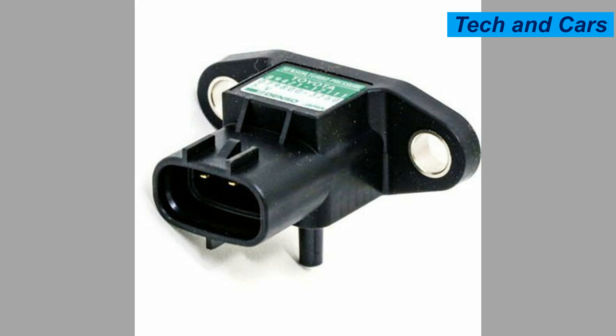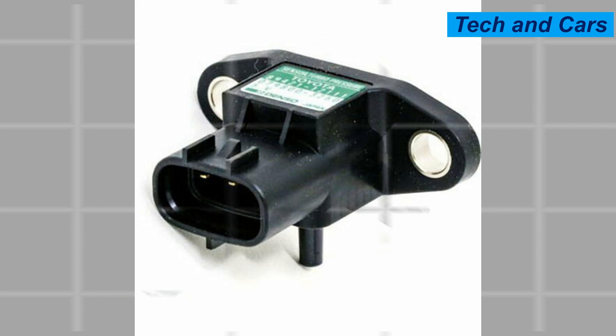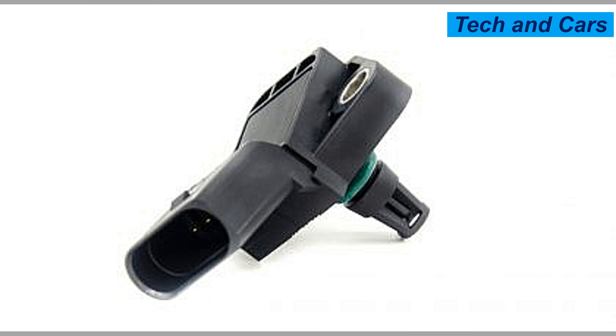Four: exposure to extreme conditions. Extreme operating conditions such as high temperatures, excessive vibration, or prolonged exposure to moisture can cause the MAP sensor to fail prematurely. These conditions can lead to component fatigue, corrosion, or damage to the sensor.